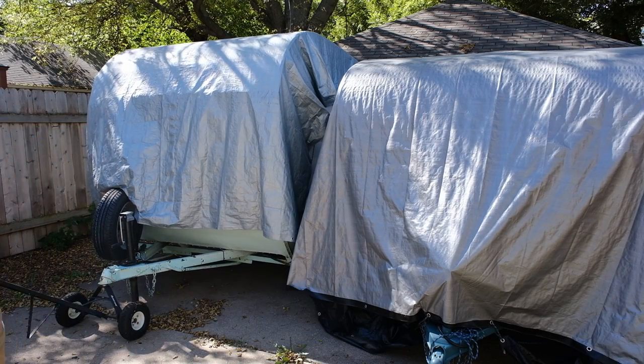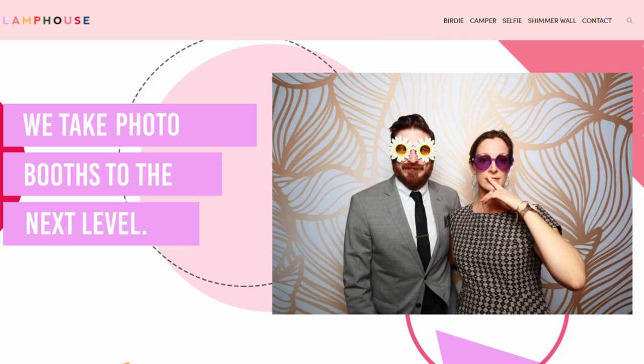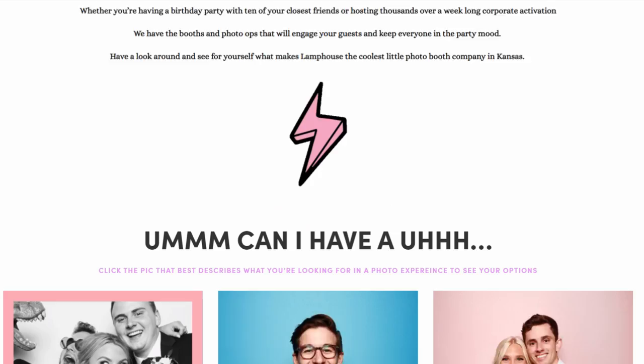Hey everybody, welcome back to the channel. If you're new here, we're normally working on this 1956 Calcraft renovation, but this is actually one of the busiest weeks of the year for our business, so I'm not really gonna have any time to do much work on that. My day job is with our business, Lamp House Photo Company, and we rent out photo booths, one of which is a camper photo booth. So I thought I would answer some of the common questions we get asked about that and talk a little bit about what it takes to run a business with a photo booth camper.